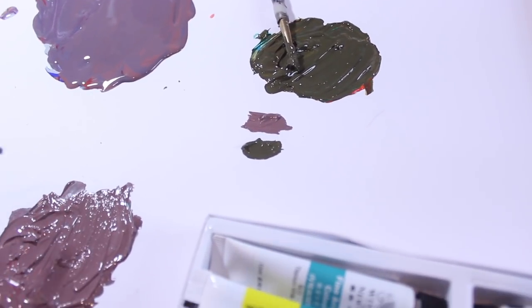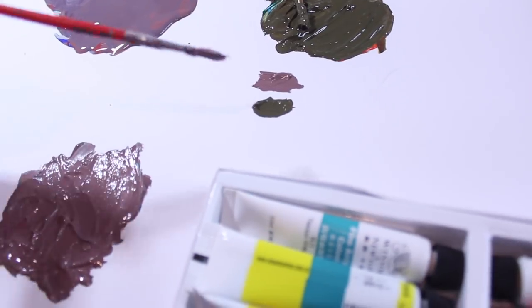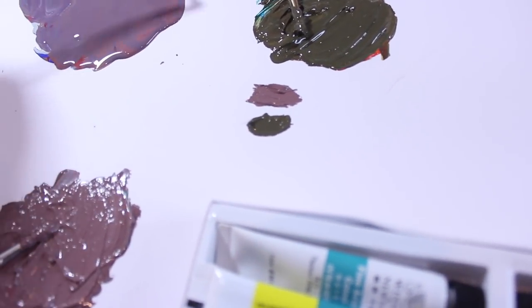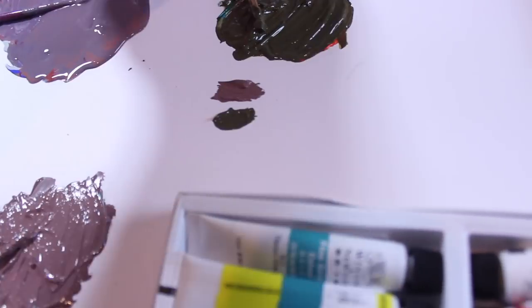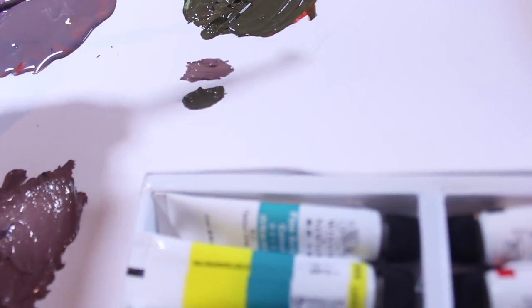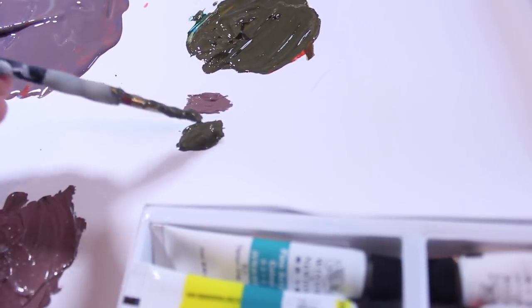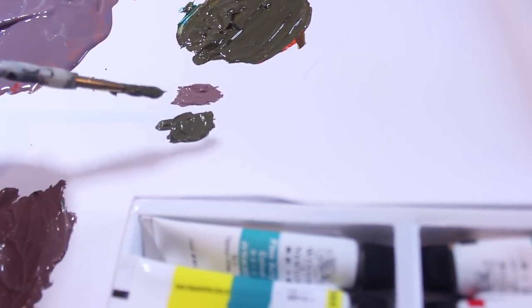As you can see, as a sort of comparison, this is the Galleria set here and it's quite a thick paint, as opposed to this one, which is incredibly watery. This is the set I got from WISH, which is maybe a little bit more watery than the Galleria set, but it's kind of similar in thickness.